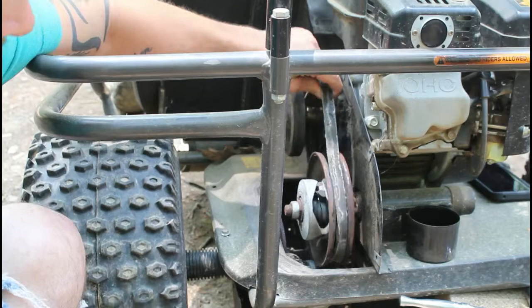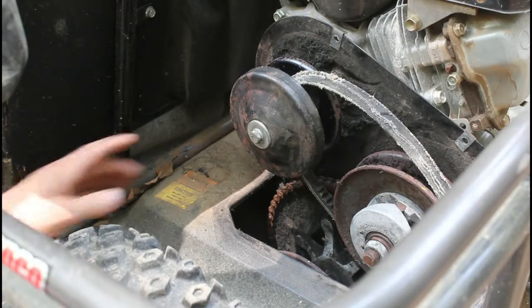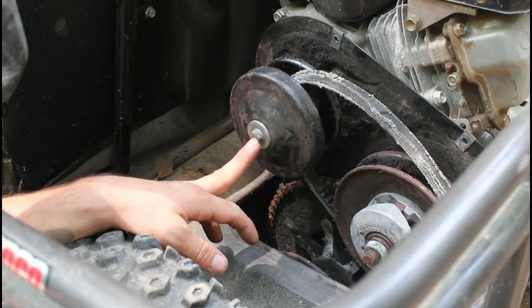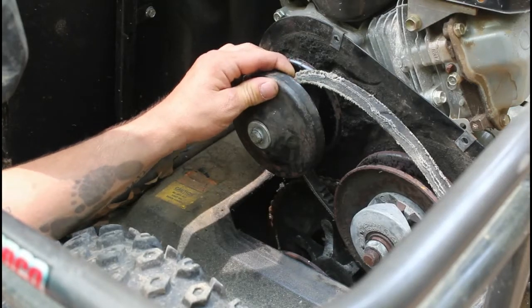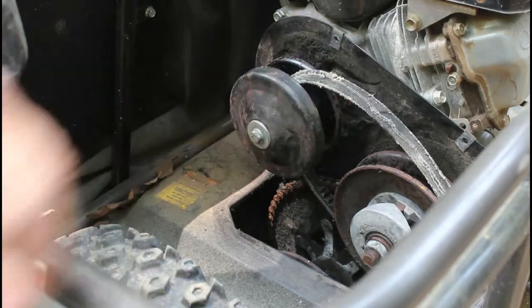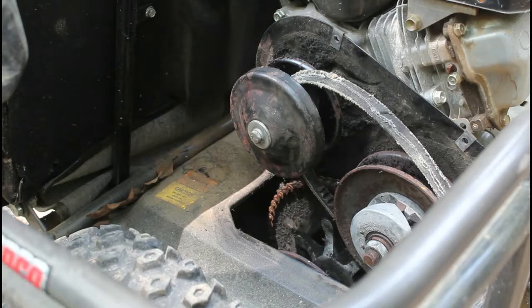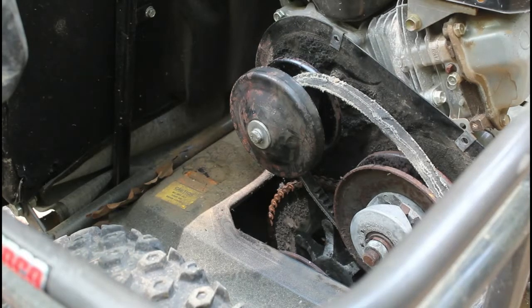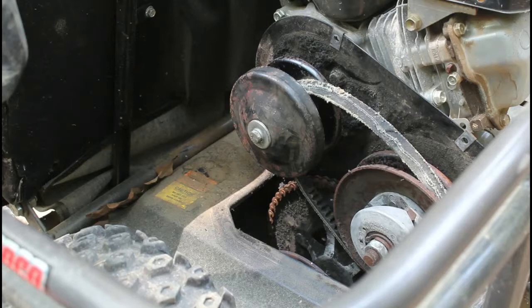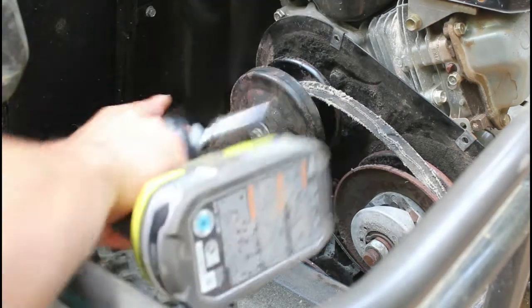Now with these belts there are a couple of different ways to take them off. The easiest is on this top pulley — you're going to pull this little bolt out and that will allow the outer portion of the pulley to slide out. This is actually what they call a torque converter for these go-karts. On this particular model it is a half-inch socket, so we're going to put that on our impact gun. I'll put a link to all the tools I use in the description box below.